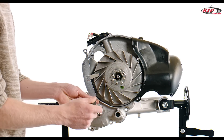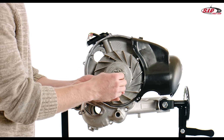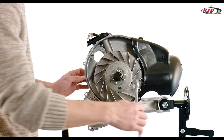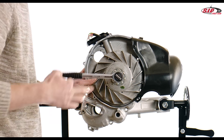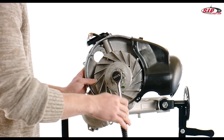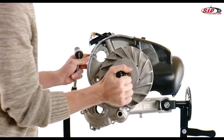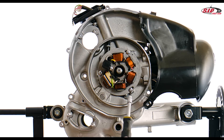This way you can open the flywheel nut without difficulty. Now you can remove the holding tool. Screw the flywheel puller for the original flywheel cooling fan into the thread and tighten the screw. The flywheel cooling fan disengages from the cone of the crankshaft with a noticeable jerk — now you can take it out. Unscrew the three screws of the stator plate to remove it.